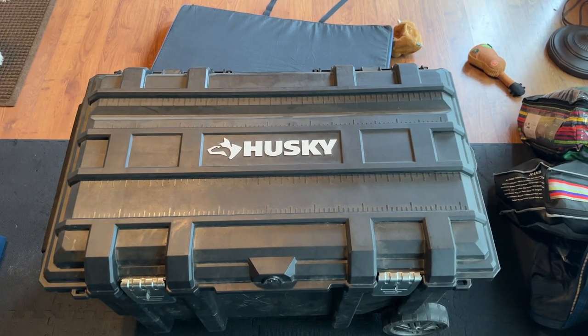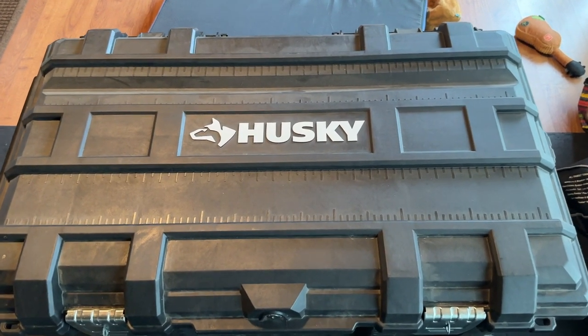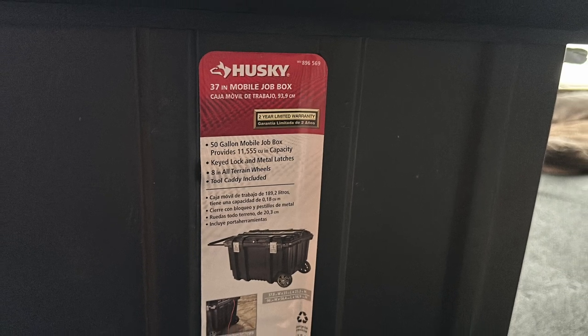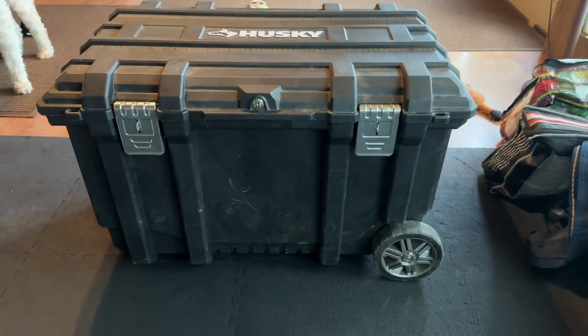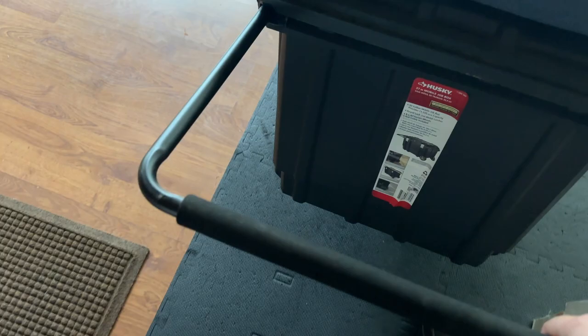Now, before we go over the modifications we made inside the trunk, let's just talk really quickly about the trunk itself. This is a Husky 37-inch mobile job box. On its own, it kind of already looks like a tack trunk. It has wheels on one side and a pull-out handle on the other side that makes it really easy to pull behind you when you're lugging the trunk around to horse shows.